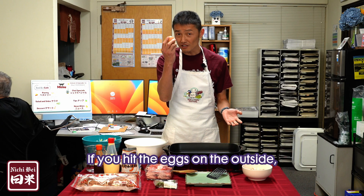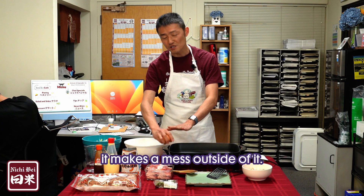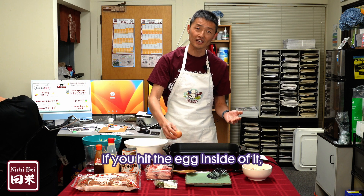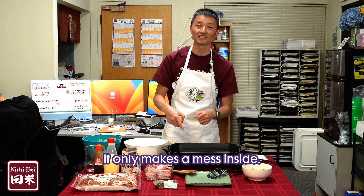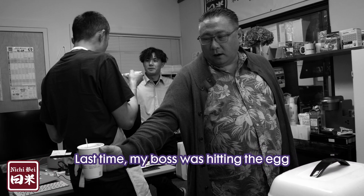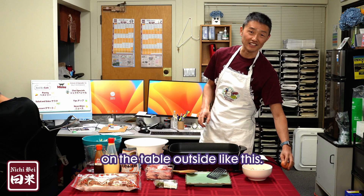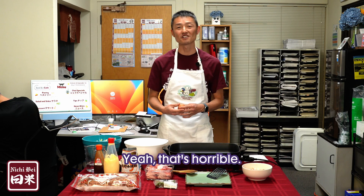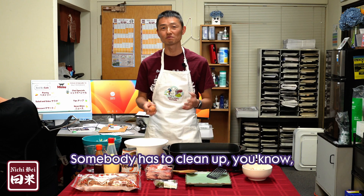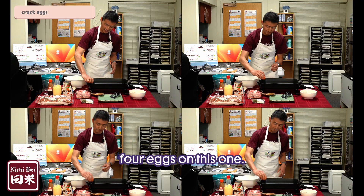If you hit the eggs on the outside, it makes a mess outside of it. If you hit the egg inside of it, it only makes a mess inside. Last time my boss was hitting the egg on the table outside — that's terrible, it's gonna make a mess and somebody has to clean up. We'll use four eggs for this one.